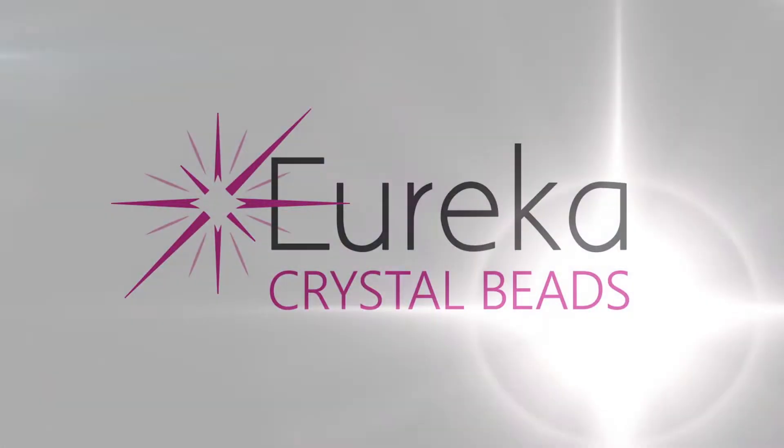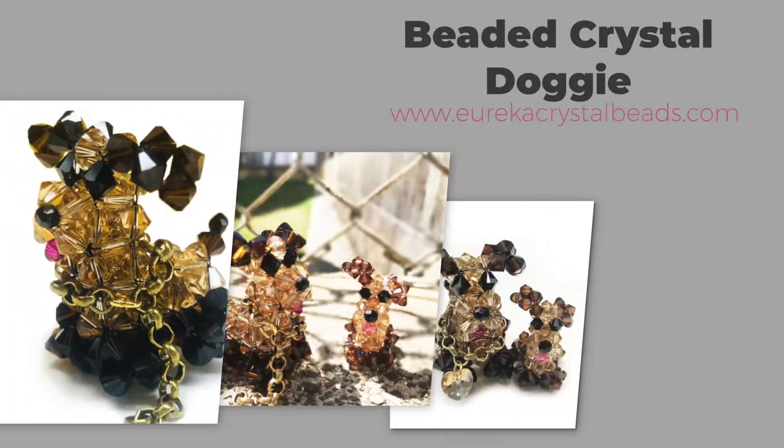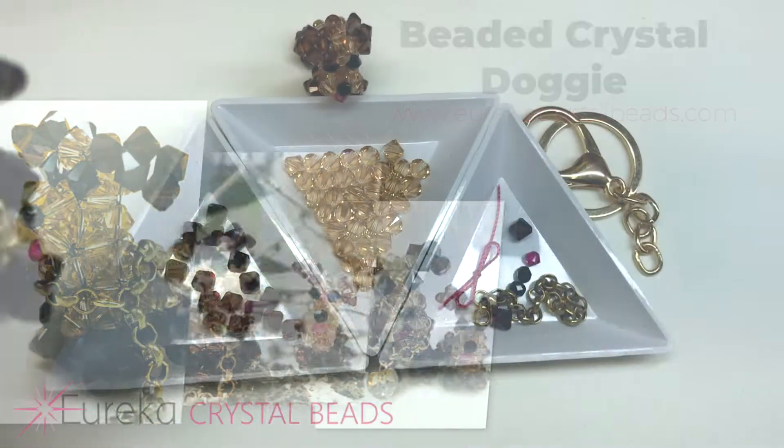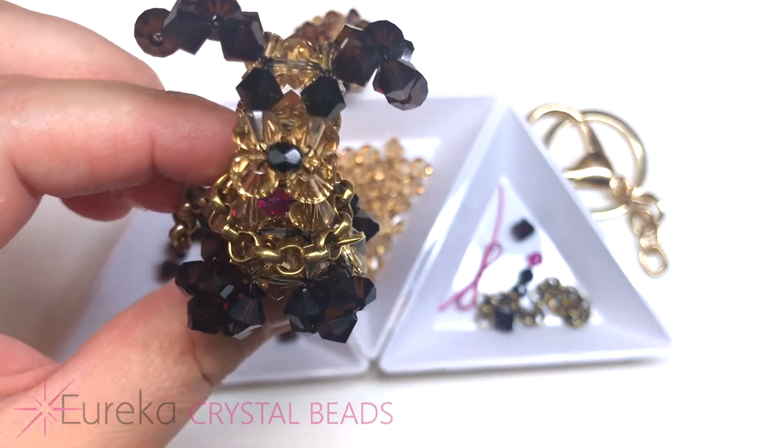Hi everyone, this is Val from EurekaCrystalBeads.com with another sparkling beading video. Before I get started, here's a quick reminder to check out our channel, and if you like what you see, hit the subscribe button and notification bell to be notified every time we have a new listing.